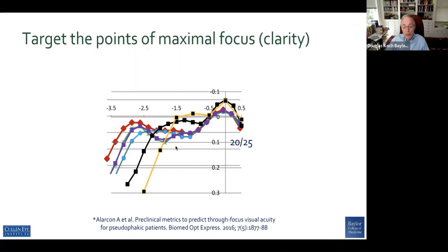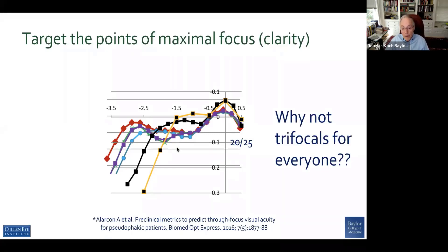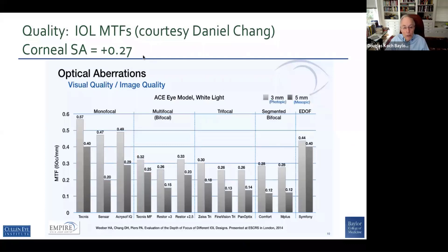All of these lenses will have different patterns of glare. The question becomes: why not use the trifocals for everybody? Well, one of the reasons would be image quality — this is bench data courtesy of Dan Chang, with corneal spherical aberration. In this particular model at 0.27, the image quality with the monofocal and with the EDOF is a little bit higher than multifocal and trifocal. So there is a trade-off, and it's important in our patient selection process.